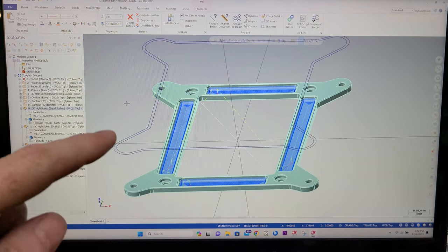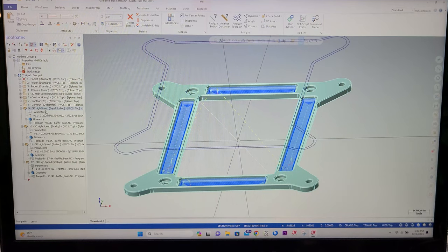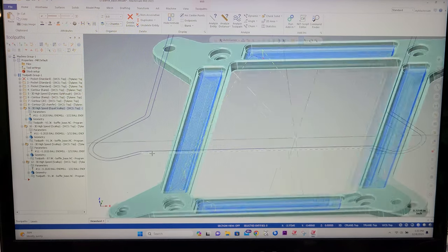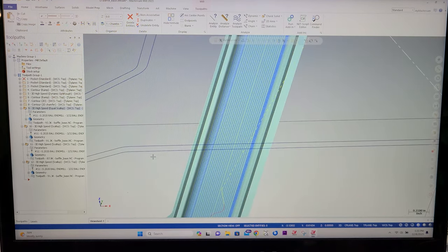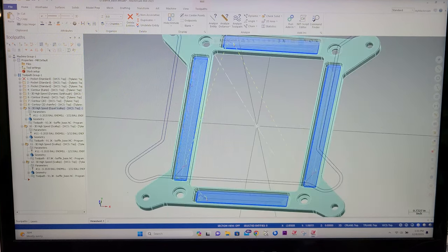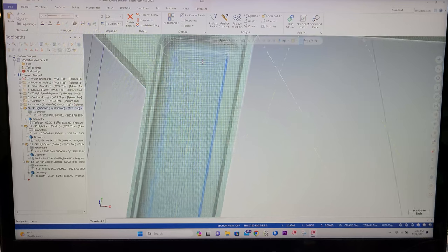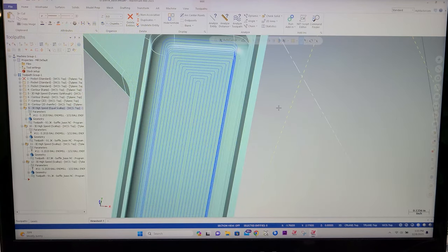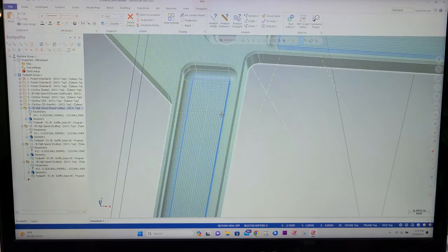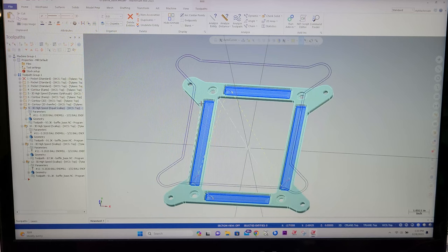Now you can see what we've got going on — 3D High Speed Equals Scallop cut down in these pockets. If I zoom in there, you can see the pattern. We're just trying to make this thing look really nice, do a nice presentation on surface finish and all the cut paths.